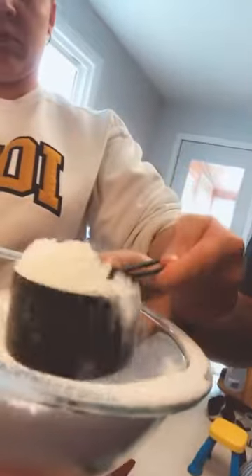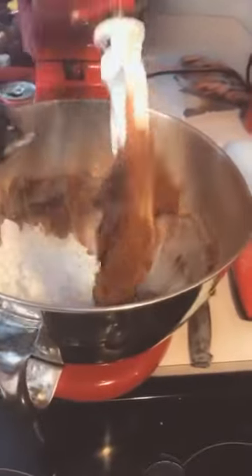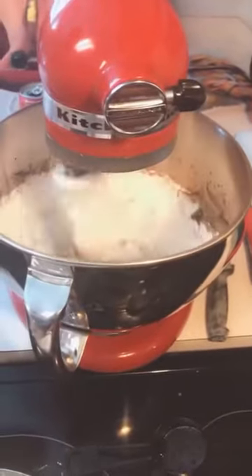Now we're going to take the powdered sugar and do the same thing, but we're going to do it one cup at a time. Like so — we're going to put that in and mix it smooth. Scrape and repeat — now we're scraping and mixing it some more.